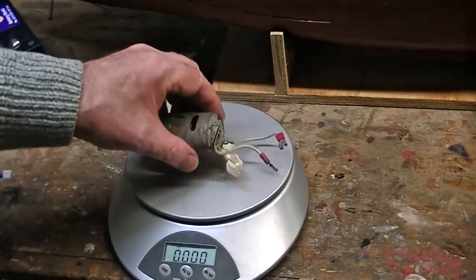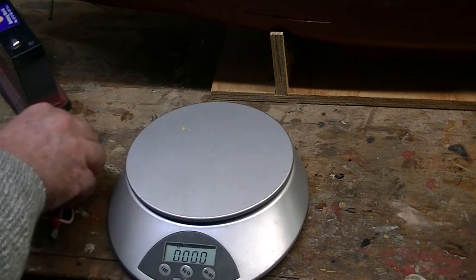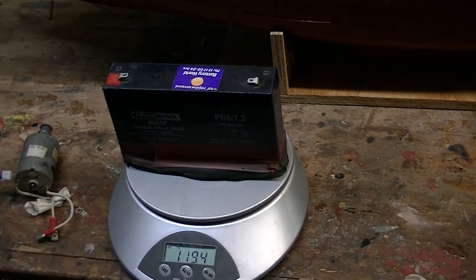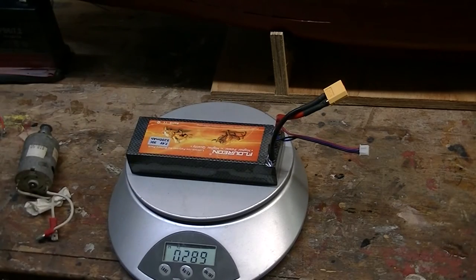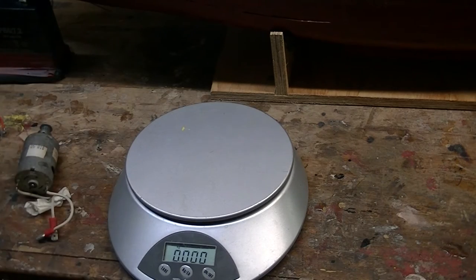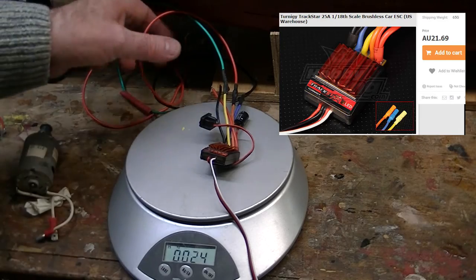These are the parts. I've got the old brushed motor there, and this is the new one - the brushless. It's ridiculous; I can't see how this is going to replace that. Here's the old 2 amp-hour lead-acid battery - over a kilogram. There's the LiPo, much lighter. And now we have the old electronic speed controller. If you're keeping up with the weights, you can see the weight difference, which is ridiculous. And there is the new speed controller.